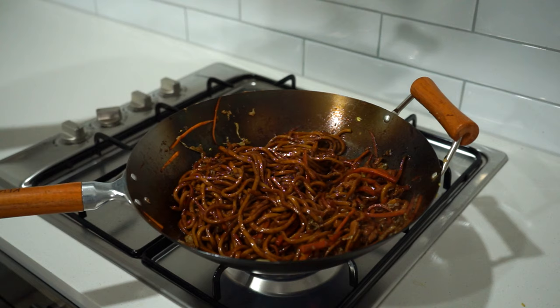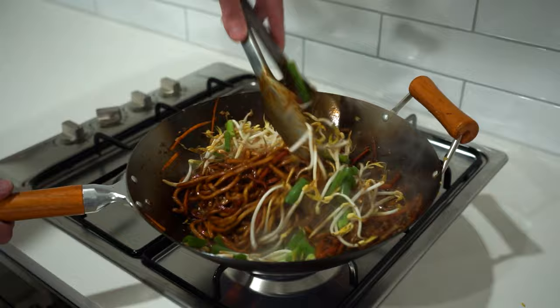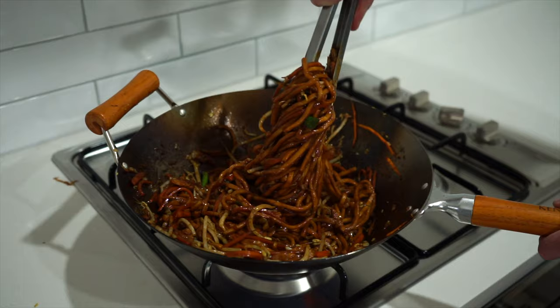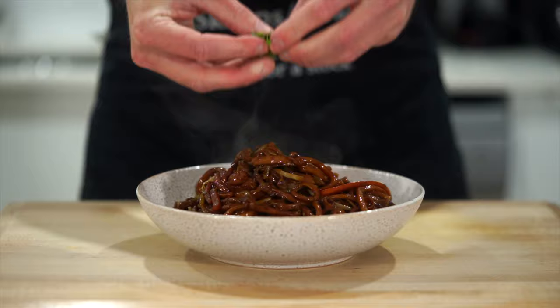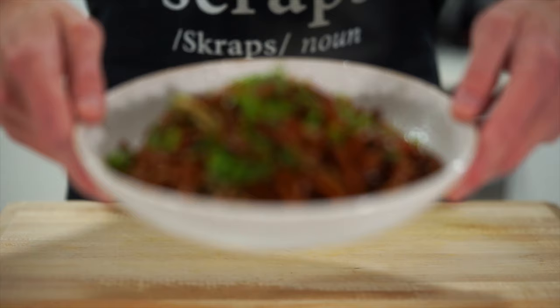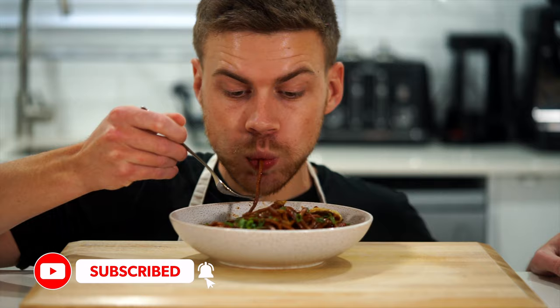Once coated, add in 100 grams or 3.5 ounces of mung beans or bean sprouts and the spring onion or scallion. Give it all another really good mix and cook for one final minute, making sure everything is coated, then remove from the stovetop. Serve it in bowls, plates, or straight out of the wok — garnish with some spring onion and chili if you like, and what we've just created is this absolutely amazing chicken lo mein that's bursting with flavor. Also come follow me on Instagram.